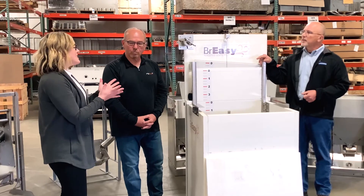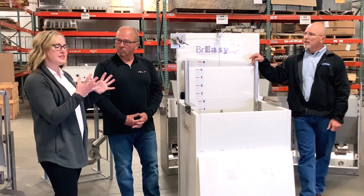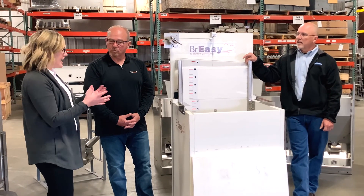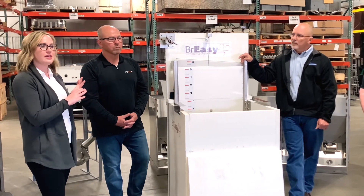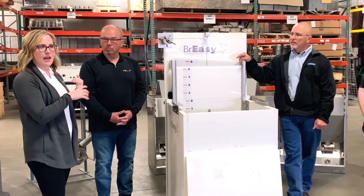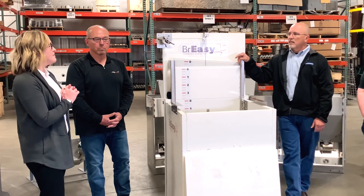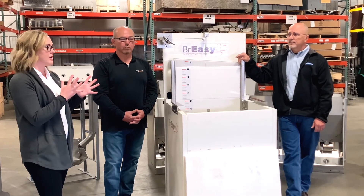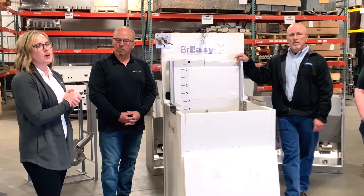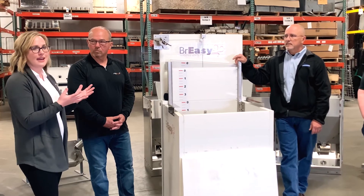We did a trial with Iowa State University a few years ago. What they were wanting to look at was the odor levels inside the barn as well as ammonia levels. These were all different types of barns, but ammonia was lowered 32% and the odor levels were lowered approximately 40%. So it greatly improved the in-barn air quality for the pigs and the people.